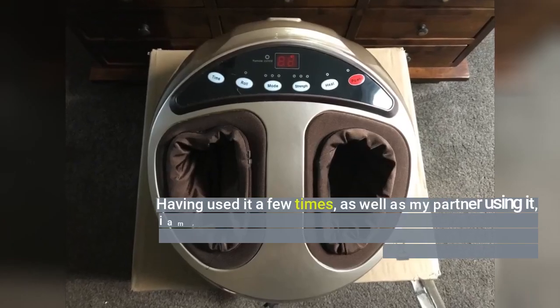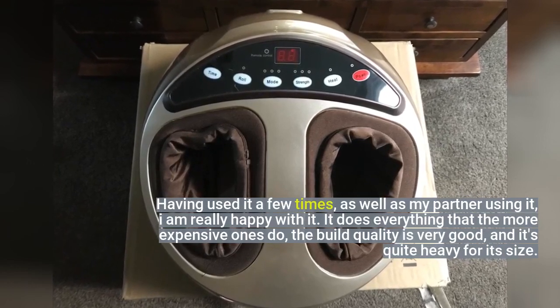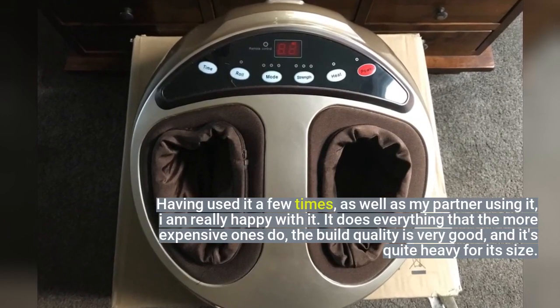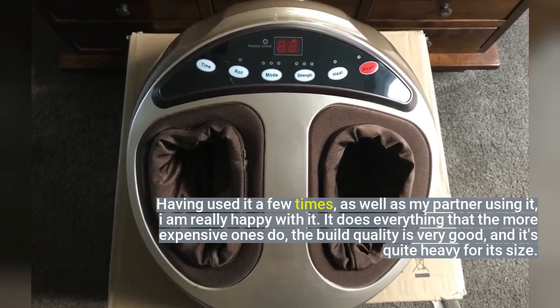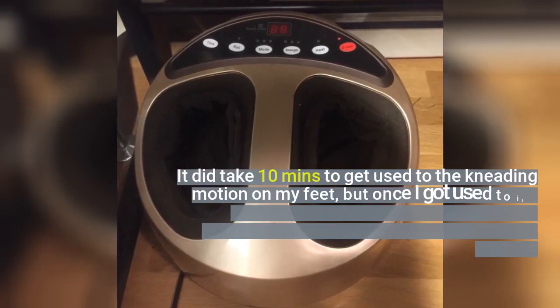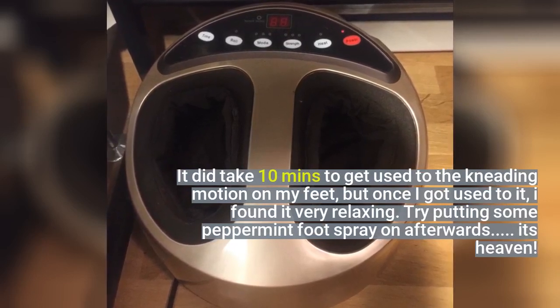Having used it a few times, as well as my partner using it, I am really happy with it. It does everything that the more expensive ones do — the build quality is very good, and it's quite heavy for its size. It did take about 10 minutes to get used to the kneading motion on my feet, but once I got used to it, I found it very relaxing.